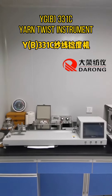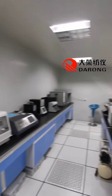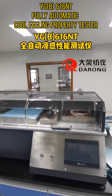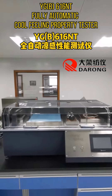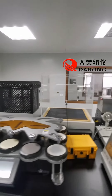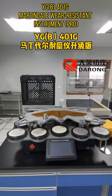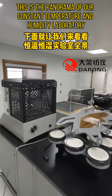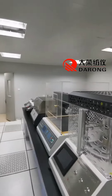YGB-333-1-C-Yar twist instrument, YGB-616-Anti fully automatic cool feeling property tester, YGB-401 mart-in wear-resistant instrument pro. This is the panorama of our constant temperature and humidity laboratory.